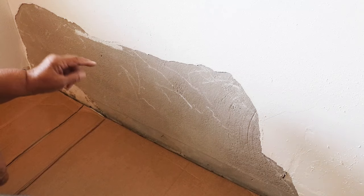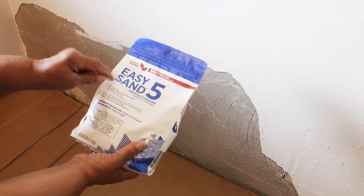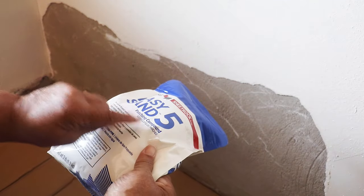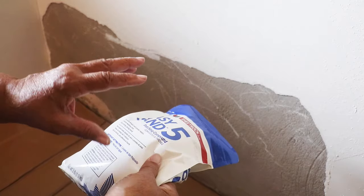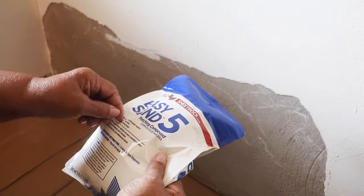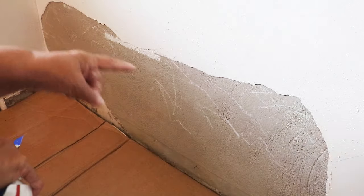But we're not going to use that. What I'm going to be using today is I'm going to try to patch this area here with Easy Sand 5. It's going to go very quickly — it gives me five minutes of working time. The setting time is 10 to 14 minutes. So once I get my plaster on the wall I'll come back and water trowel it. Let's see how this Easy Sand goes on a patch of this size.